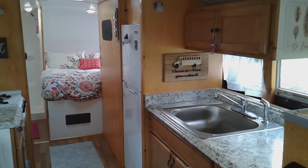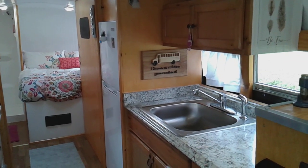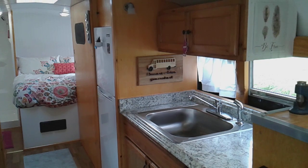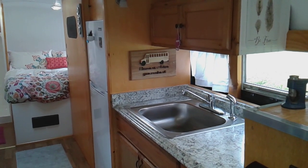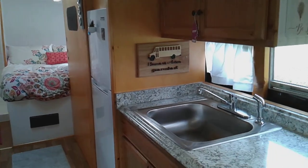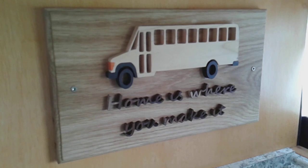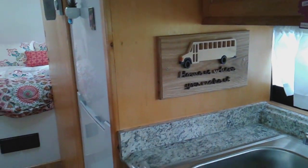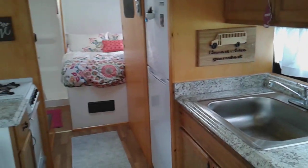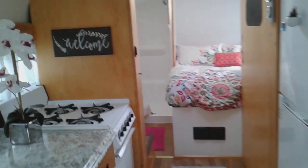I wanted to show you a little addition — a friend of mine made me this sign. A couple videos ago I was saying the sign in the bathroom should say 'Home is where you make it,' that little quote from Joe Dirt. I told him what I wanted and this is all handmade, he made it just for me and the bus. He did a very nice job — I think it's cool, it looks good, and it really matches the interior of the bus.